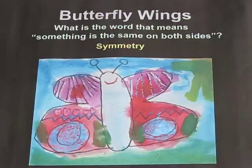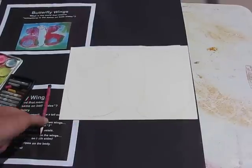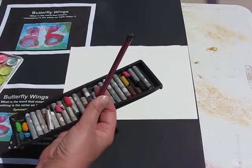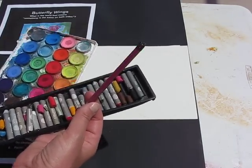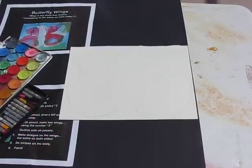I'm going to show you how you can make your own symmetrical butterfly. What you're going to need is a sheet of white paper, a pencil to get started with, then some oil pastels, and then some watercolors. We're going to use the resist technique — you should all be familiar with that, you've done it before.